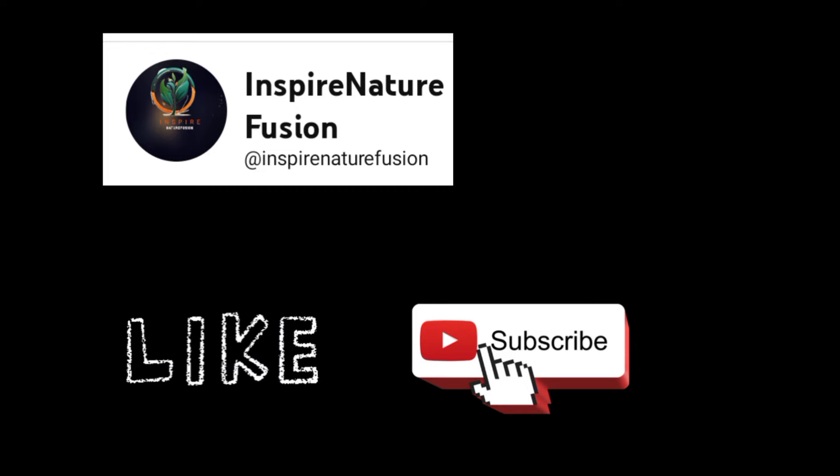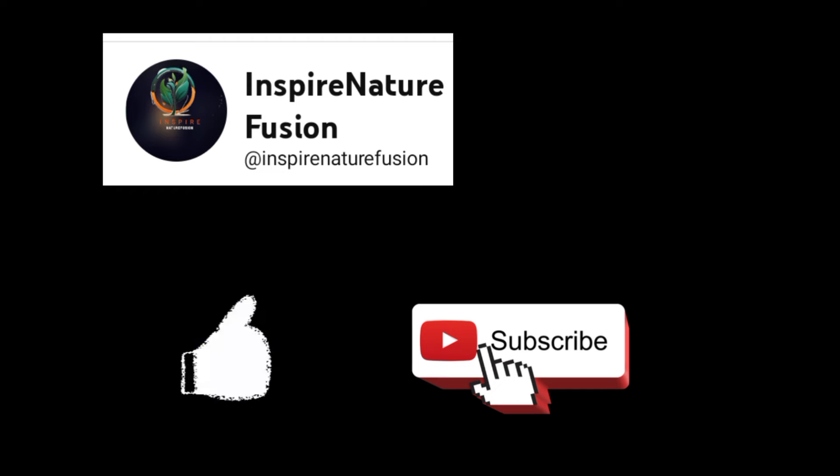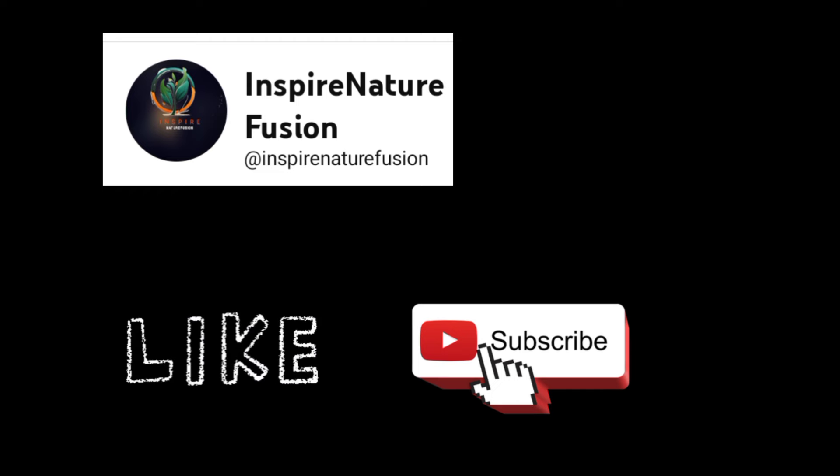Don't forget to like this video and subscribe to my channel for more fashion and style tips.